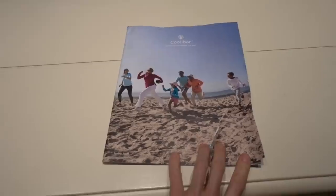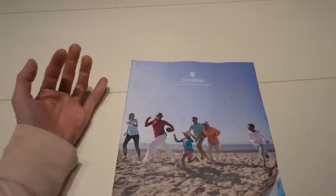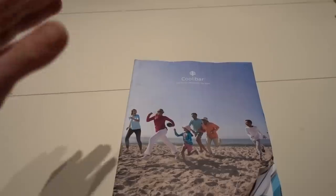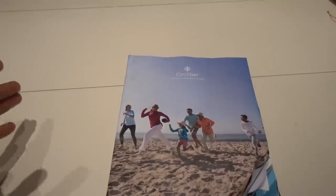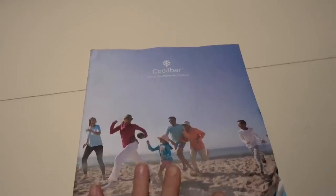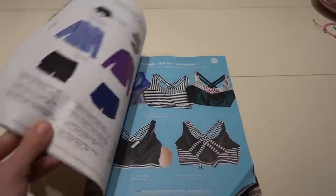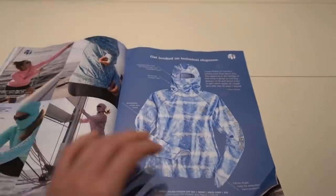I got a Coolibar catalog in the mail — who gets catalogs anymore, but they do send me one seasonally. I love their clothing. The UPF 50 rating gives you some reassurance that you have a fabric that is protective, but check out my video on sun protective clothing where I go over how this plays a role versus other fabrics. You certainly don't need dedicated UPF 50 clothing, but I do love Coolibar — everything I've ever purchased from them has lasted.